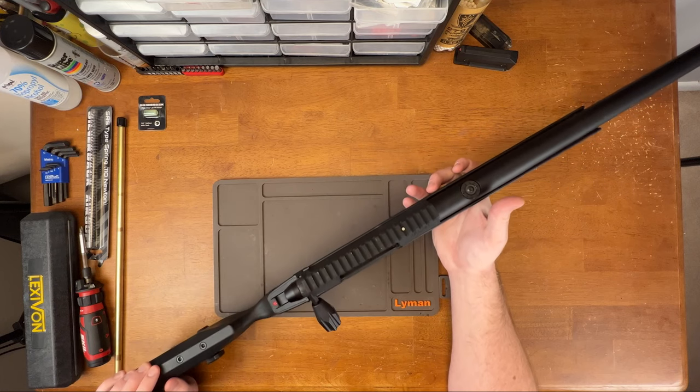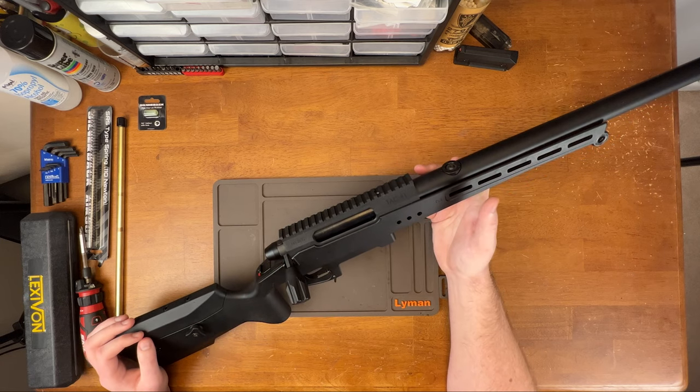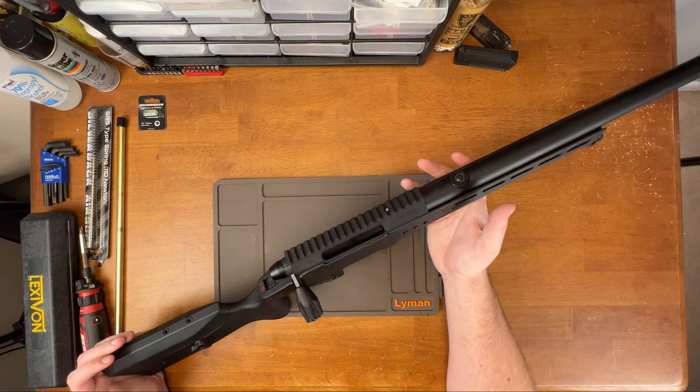This is going to be a really informal video on how to get the hop-up out of the TAC-41 barrel. I know Silverback has made videos on this, but they don't show how to actually take it out — they just show how to put it back in. So what I'm going to do is show you how to take it out.